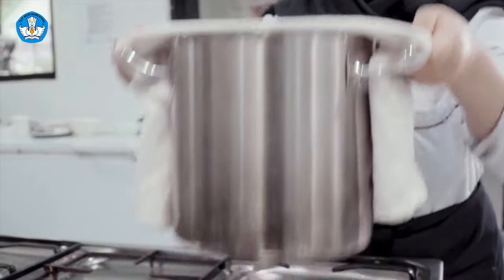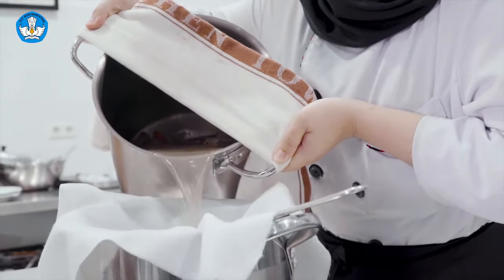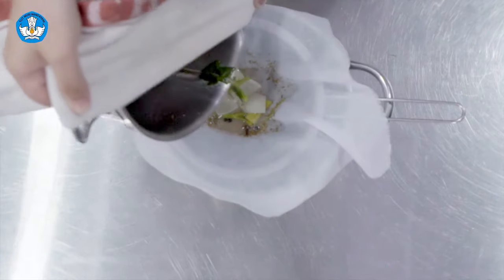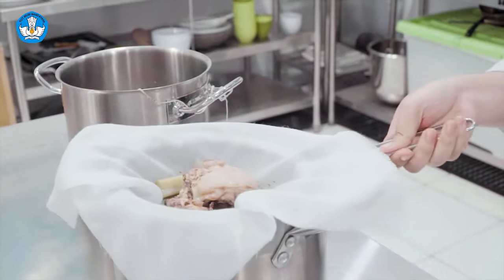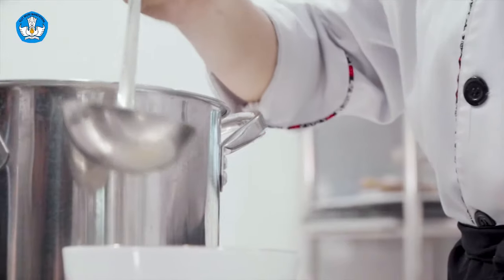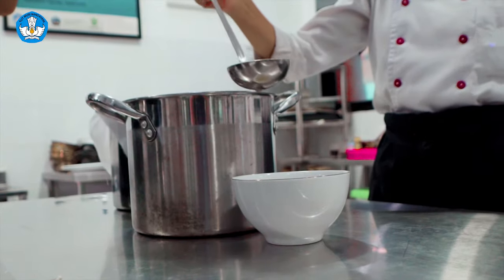Selanjutnya, kaldu yang telah selesai dimasak pada proses simmer disaring dengan menggunakan strainer atau saringan yang dilapisi oleh cheese cloth atau kain tahu. Kaldu ayam yang sudah jadi dituangkan perlahan pada bowl atau mangkok.